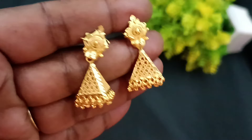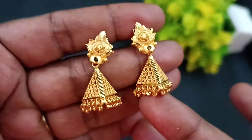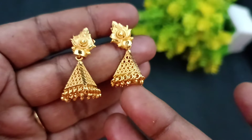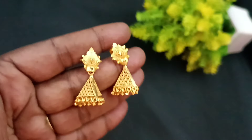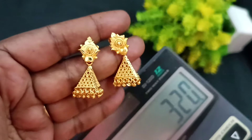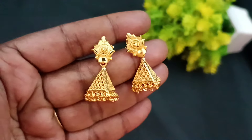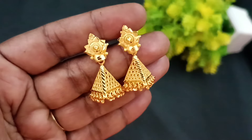This is the triangle pattern. If you have a full model, you can use a seam or a full triangle model. For the design work, you can use golden balls, hangings, and all the different ones. You can use the finishings — new model, super and great finishings. The price for this is ₹320.